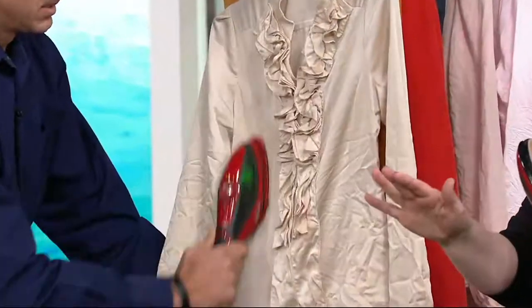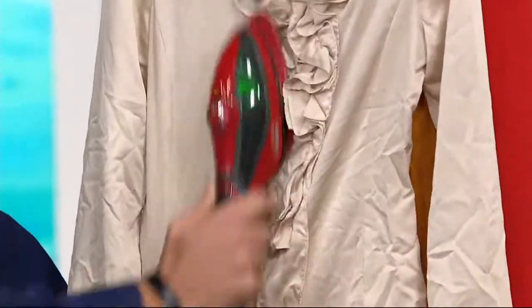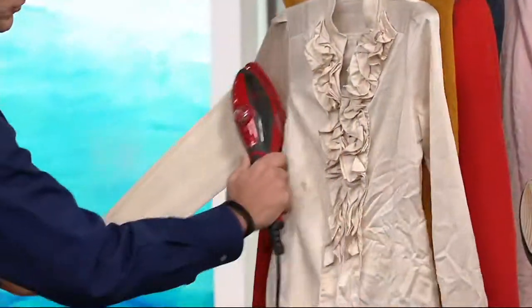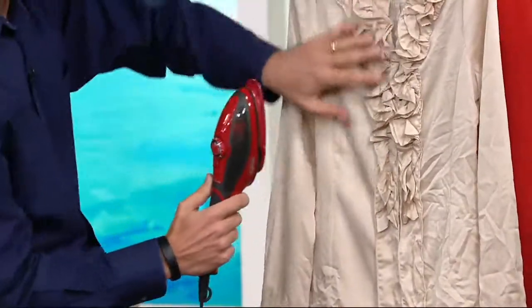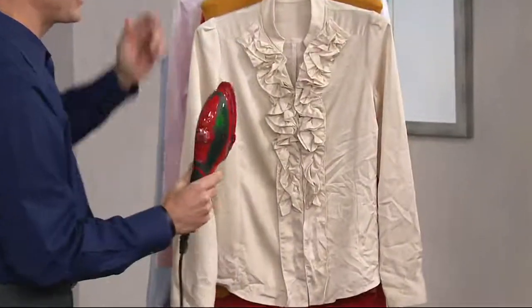Our testimonial line is open. If you own the Red Steam, we would love to talk to you — 800-395-1601. Even delicate items — what do you do if you have ruffles like that? You have ruffles, sometimes you have beads or sequins or something like that. You can see right there how it takes out all those wrinkles. One pull, one press with the magic of steam.